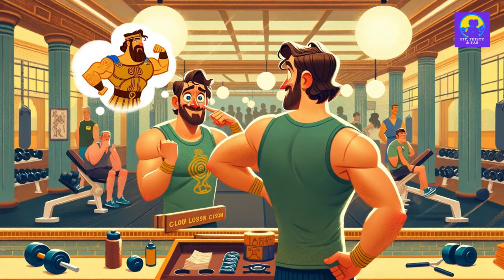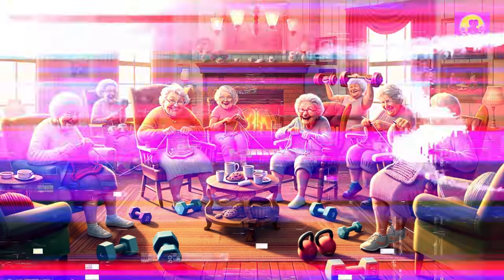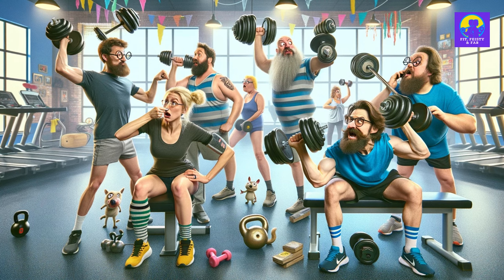Picture this: a four-day muscle marathon that'll have you flexing in the mirror and wondering if you're the long-lost cousin of Hercules. This is not your grandma's knitting circle. It's a dumbbell demolition derby where the only casualty is your current physique.